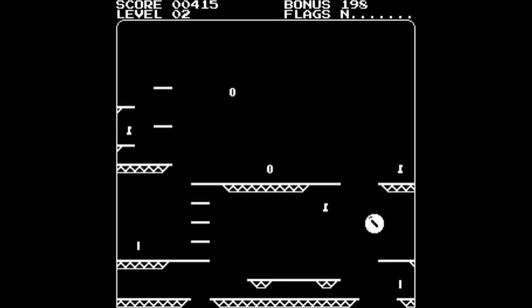The bonus counter starts at 200 and gradually counts down, so obviously the faster you can get through the level, the more points are on offer. It's also a good idea to plan out where the 6502 will appear, because if you want to go for maximum points it helps to be as close to the 6502 when you get that last flag as possible. And that's Level 2 clear — each time you clear a level you get a little password, useful if you want to skip ahead.